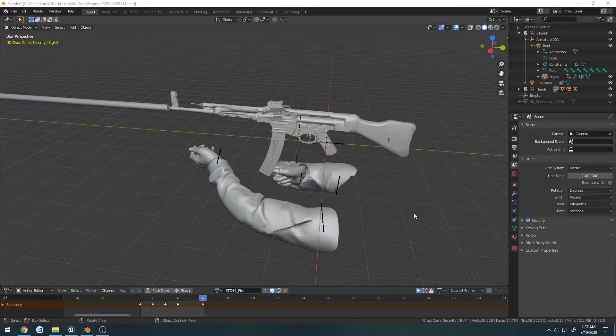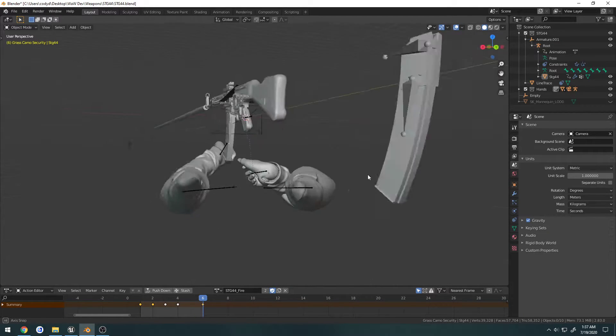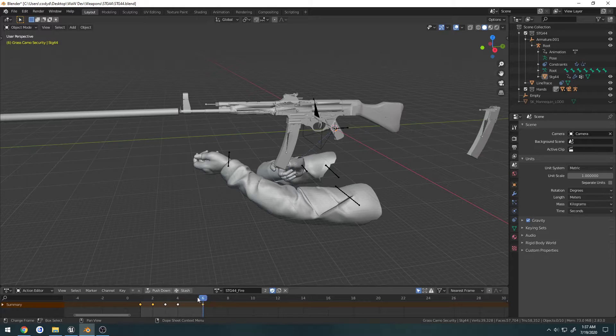This is going to be a continuation on the previous video where I created the M1 Carbine reload animation. I'm going to show you how I set up the project. I'm not going to be using this old project that contained all my animations, which I have to pretty much redo.